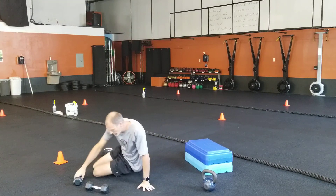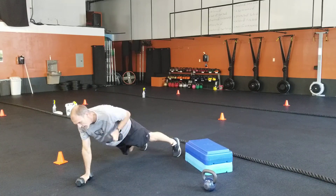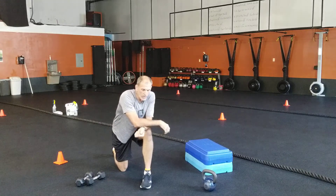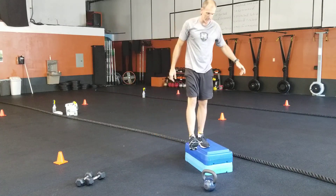Next is your dumbbell push-up row: you push up, then row each arm. If there aren't enough dumbbells for everyone, maybe you just have one dumbbell — that works fine. Push up, row on one side, five on each side. Then heel touch, and squat touch, five on each side.